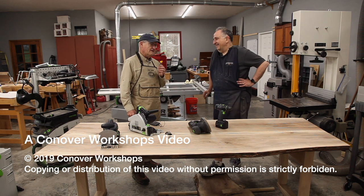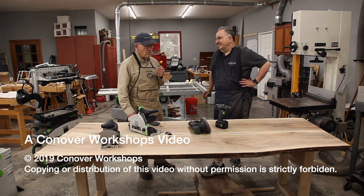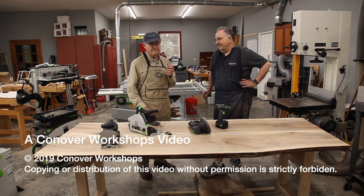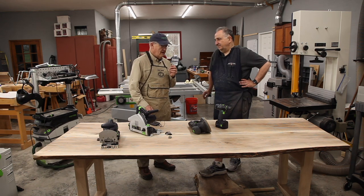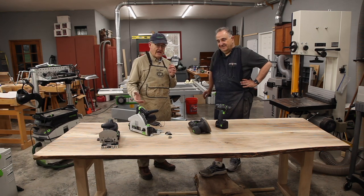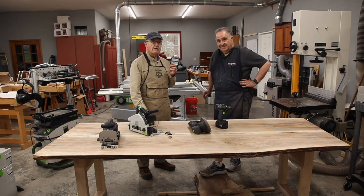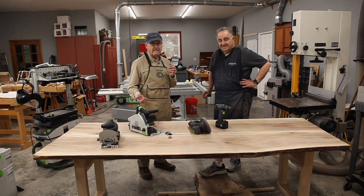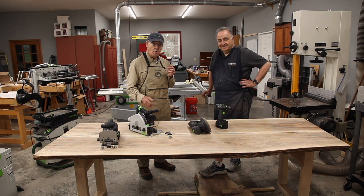I'm here today with Ken Zaka, who's a very experienced woodworker as well as a fine doctor. We've spent a week making a trestle live edge table. I'll have Ken tell you about the wood, how it got here and where it came from.